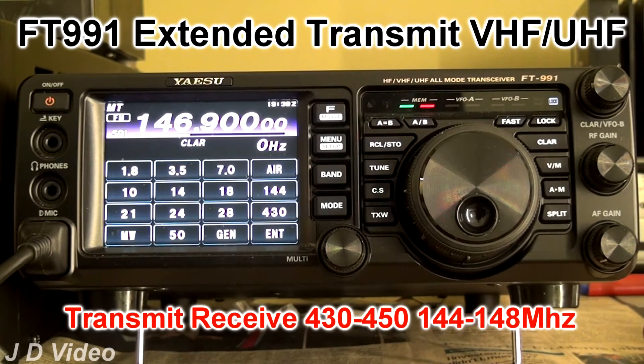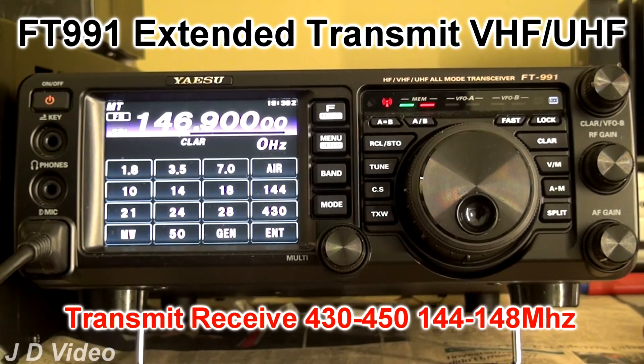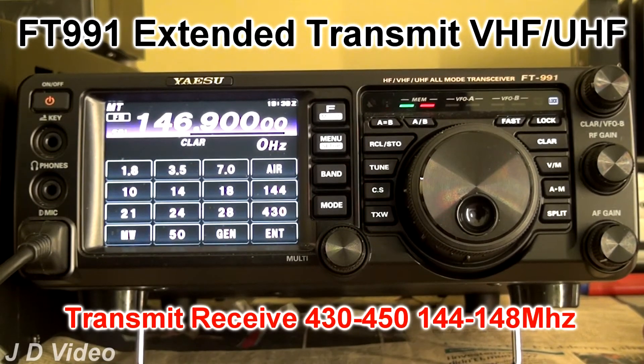This is indicated by the flashing red transmitter LED. There you can see it flashing, indicating that there is no transmission.